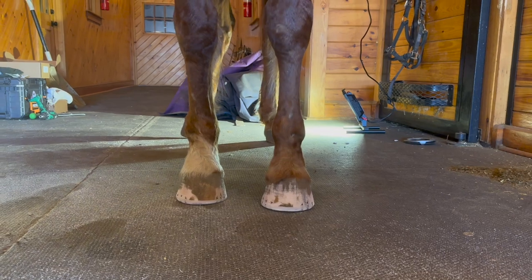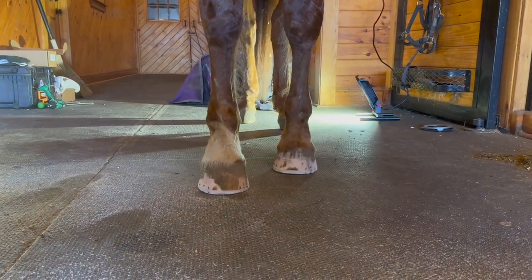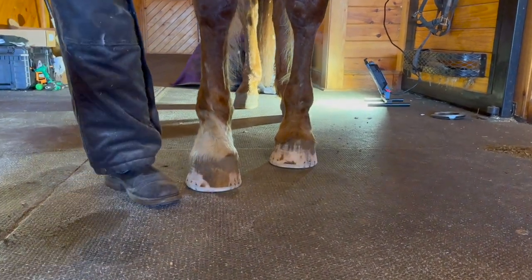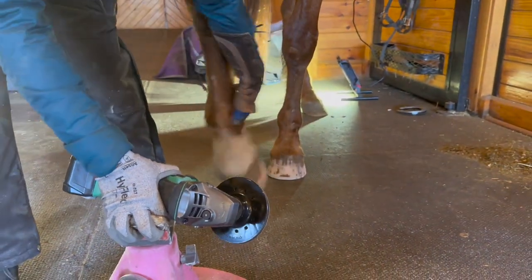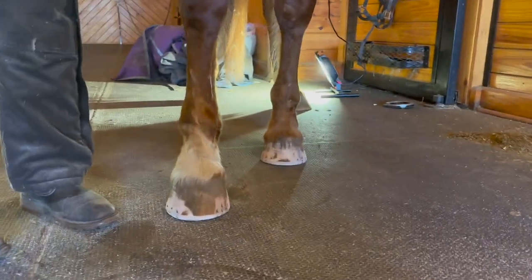It's better. There's only so much we can do when they're transitioning to barefoot in the middle of winter. But look, he even lands in Massachusetts.